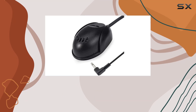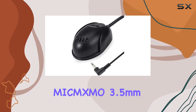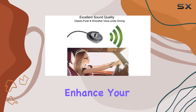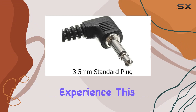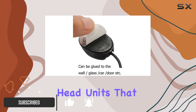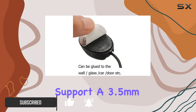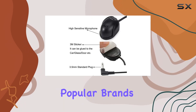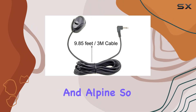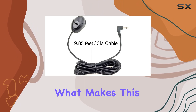Today we're taking a close look at the MICMXMO 3.5 millimeter external assembly microphone, a handy device designed to enhance your in-car communication experience. This microphone is specifically engineered for compatibility with most car head units that support a 3.5 millimeter input, including popular brands like Kenwood, JVC, Panasonic, and Alpine.